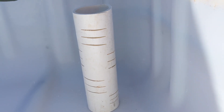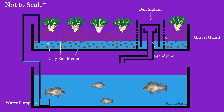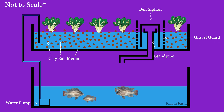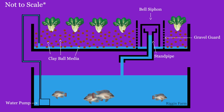Now let me show you this little animation I made to explain exactly what a bell siphon does. Water is pumped from the aquarium into the growbed. When the water reaches the opening of the stand pipe, it creates a siphon that sucks up all the water from the growbed and drains it back into the aquarium. Physics!